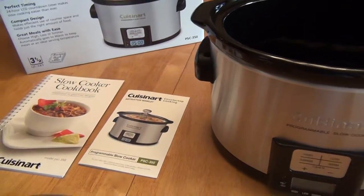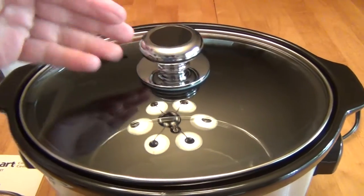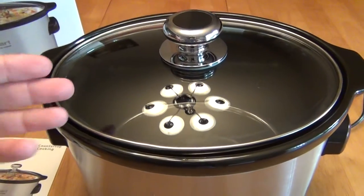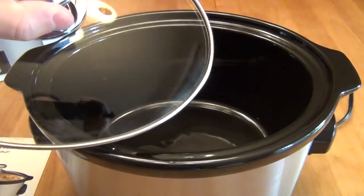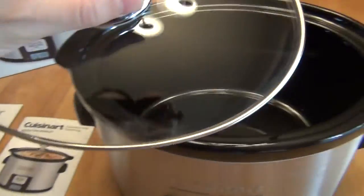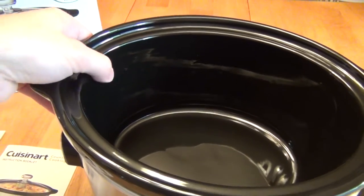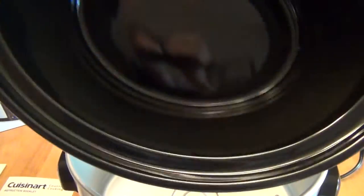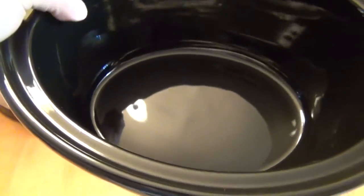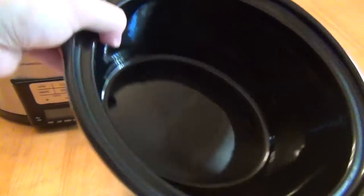The glass lid is like most crockpots — it's not a really heavy glass lid, but it was not a problem at all. It's continually pushing out steam from inside the pot, so we didn't have an issue with needing to keep it down, because it's not creating pressure. The inside of this pot is very heavy, but not so heavy that it's unwieldy. One nice thing about the 3.5-quart compared to our 5-quart is it was a lot easier to wash in the sink.